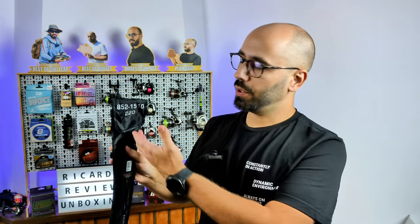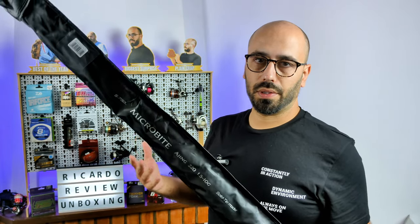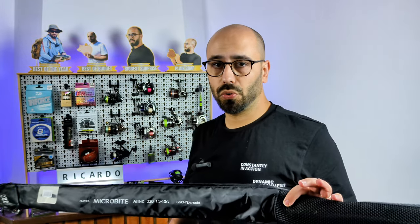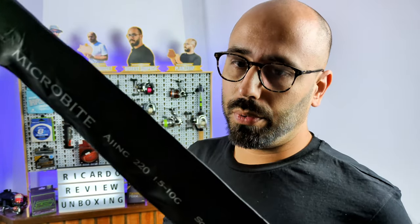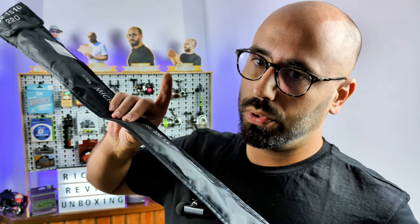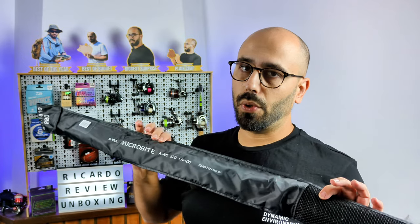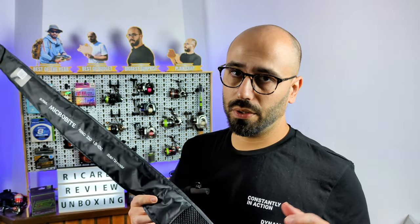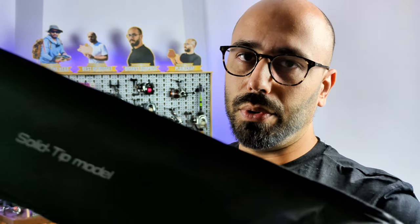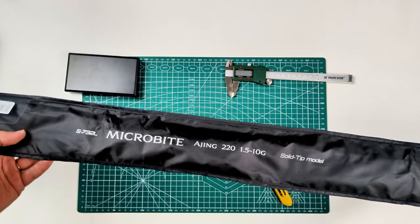Here you have the model number, and I'll give all the details on the table. This is a banger of a rod — you can get it on choice promotions like 11/11 or Black Friday for around $50, and they all come standard with Fuji guides. See you at the table.